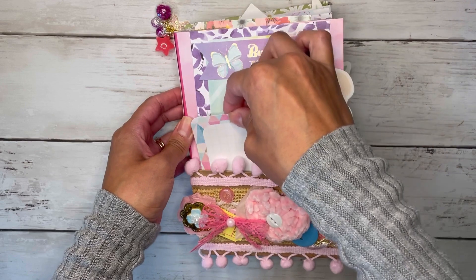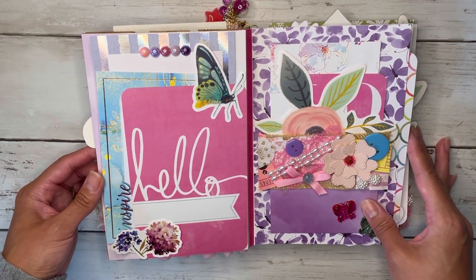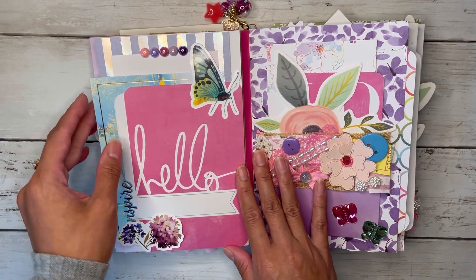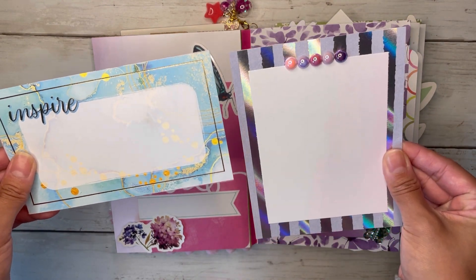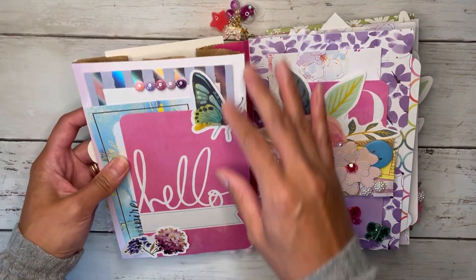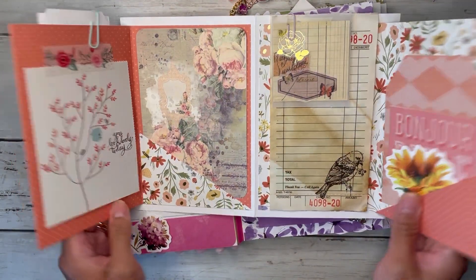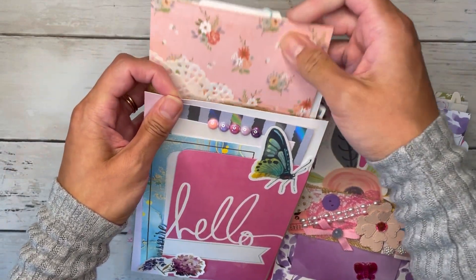I just stuck that right into the bag, so let's go ahead and flip through this fun little book. It's not too long of a book but it is very detailed. In the front here I have this hello journaling card, but I just glued it down completely to create a tuck spot. I've got a few stickers here, and behind it I have an inspire journaling card and then just another one that I made with my scraps — these fun dots at the top. I did put something else in the loaded bag: a little mini album that I've previously done a tutorial on, with flip-out pages. I just grabbed it to stick inside the paper bag.